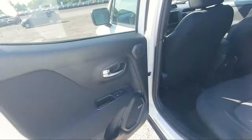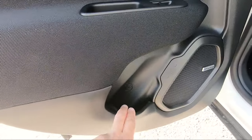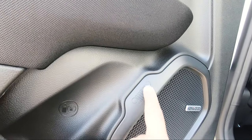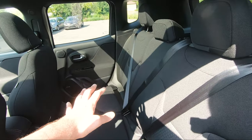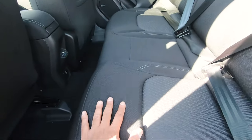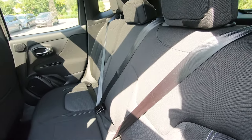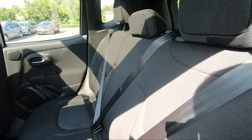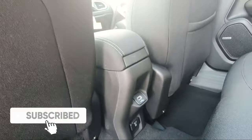Heading into the rear seats, nothing too crazy — just your standard door panel with some plastic, cloth, and a small cup holder space, plus a Kenwood speaker. The seats are fully black on black cloth — the only spec you can get that way — and they're very comfortable. It's a smaller crossover SUV, but comfortability is still very much there. Because of the smaller size, there's no center armrest with cup holders, no storage behind the driver's seat, and in the center just a USB port and a 115-volt plug.